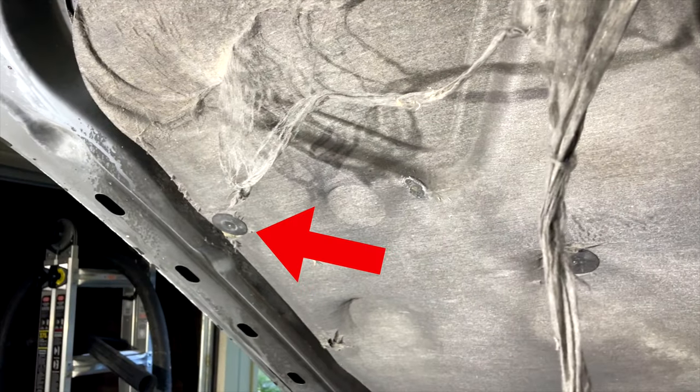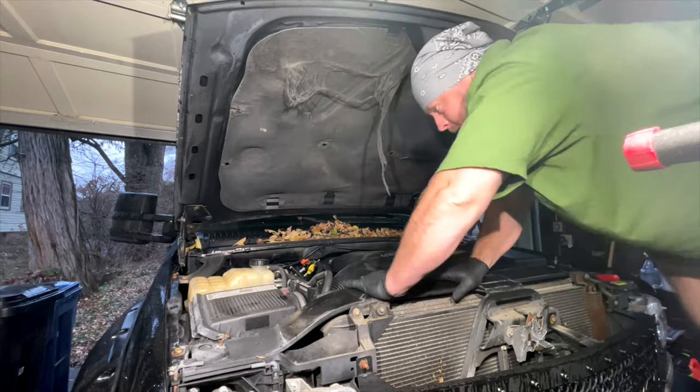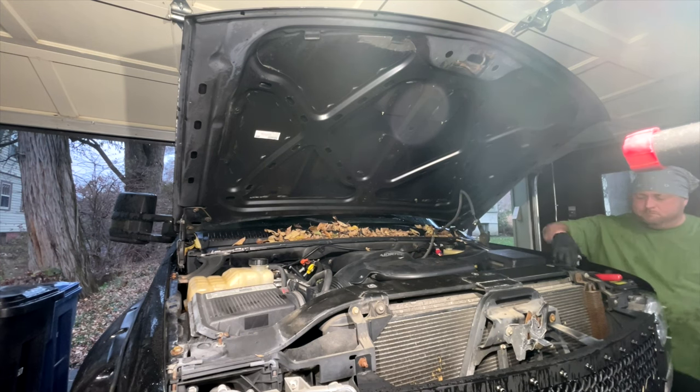The first step is to remove the old insulation, usually held on by a few of these button fastener clips — they just pop right off. Mine had three, and none on the driver's side. My guess is that it originally did and they just fell off. I pulled that off and then removed the factory light that wasn't working anymore, along with its cable.